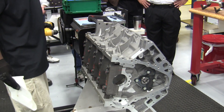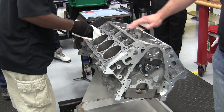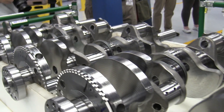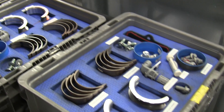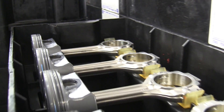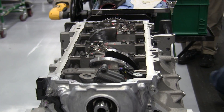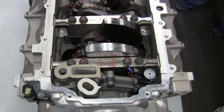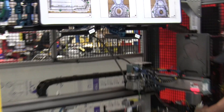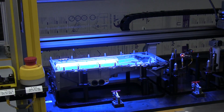The block is wiped down. Then the crankshaft, related components, and the pistons are installed. Next, the single camshaft will be installed. Then the oil pan is installed — this is actually a dry sump system on the LT4 shown here. A machine lays down a bead to seal the pan against the block.